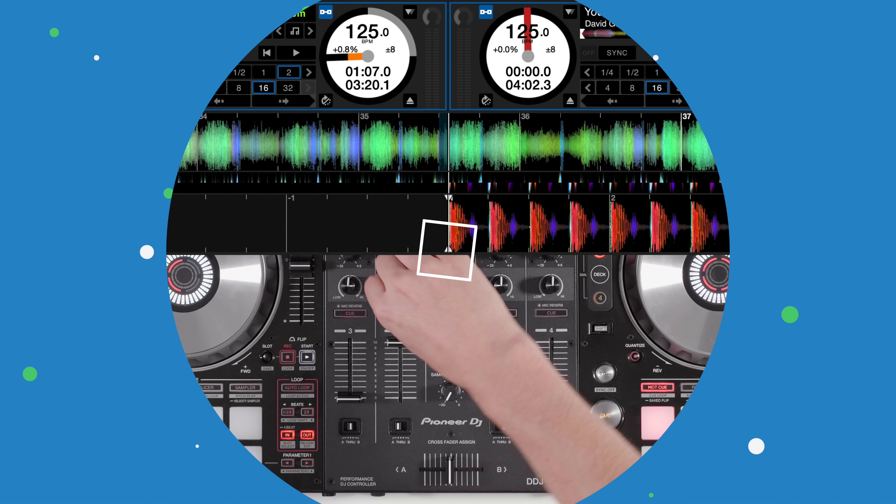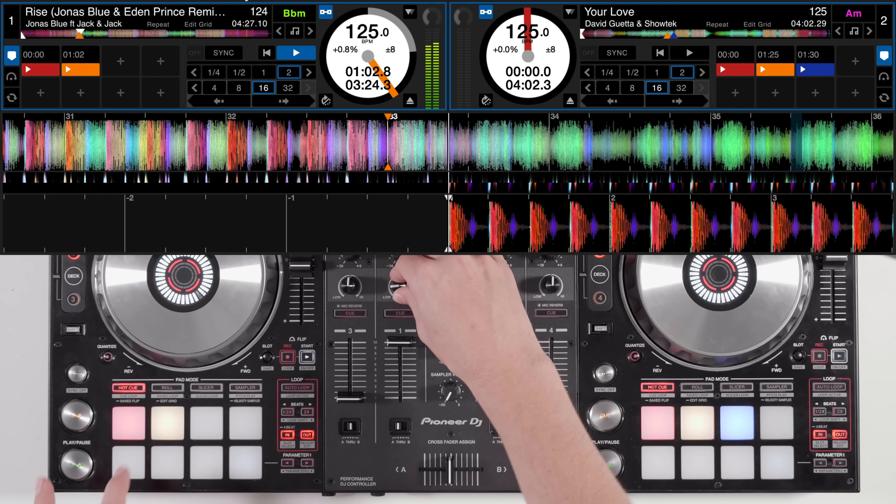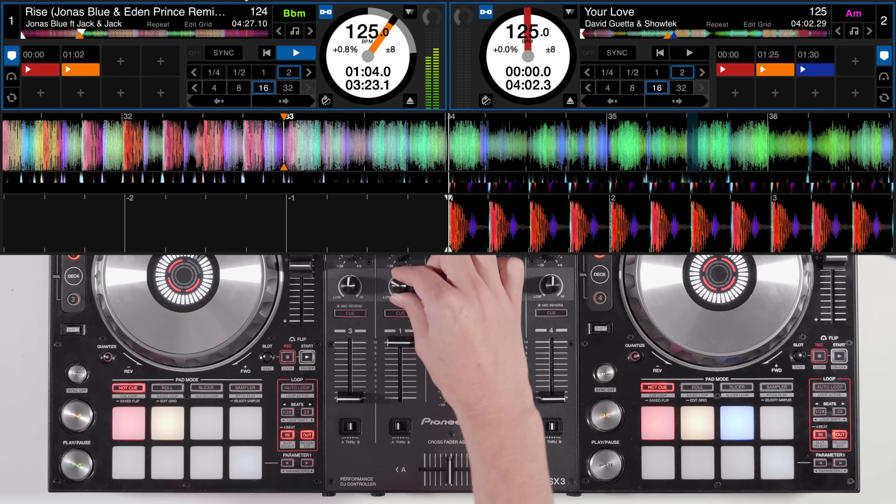For this example we're going to create a buildup that rises in pitch by using the key shift buttons to pitch up the loop as we tighten it. After we've created the rising buildup, we then just switch the drop to another track.